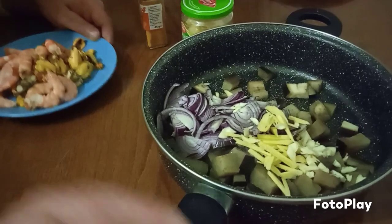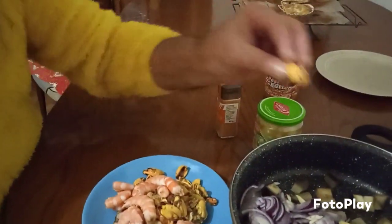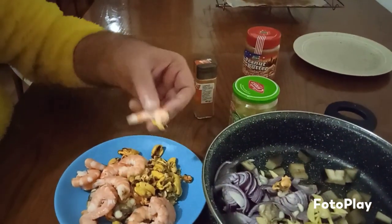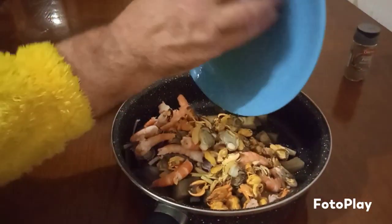Then we'll add the seafood part. Remember, these are your mussels. Then you've got your clams and your shrimps. So we're going to put all that together now. There we go.